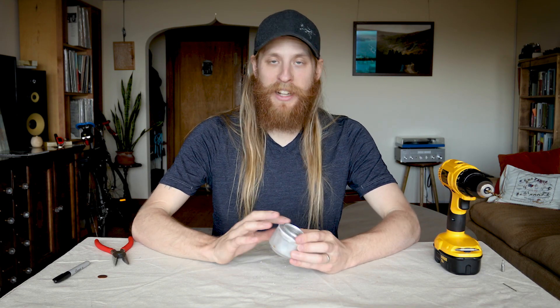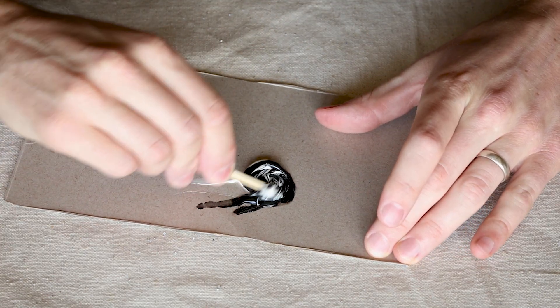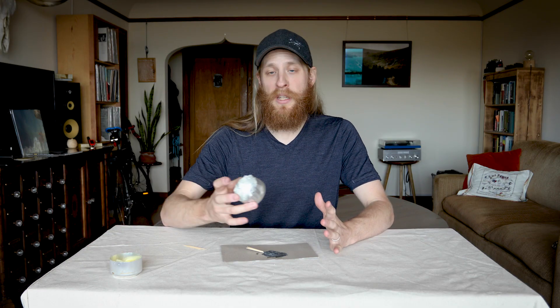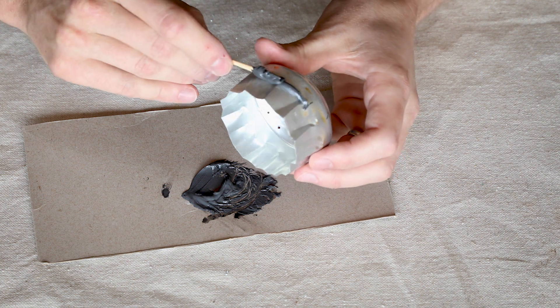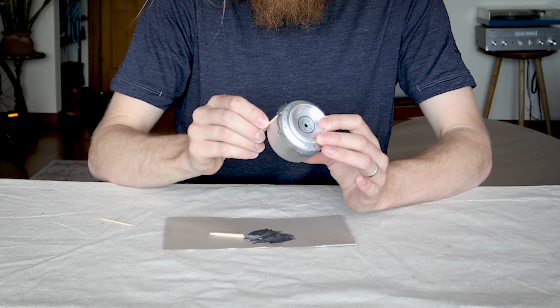The last thing to do is to epoxy it all together. I'll take them apart, mix up my epoxy — all epoxies are different, so just follow the directions on the package. Now I take my top piece and put a bead of epoxy all around the top edge, nestle them together, and just clean up the bead a little bit. I'll set this aside to cure for a day, then sand it down and smooth it out.